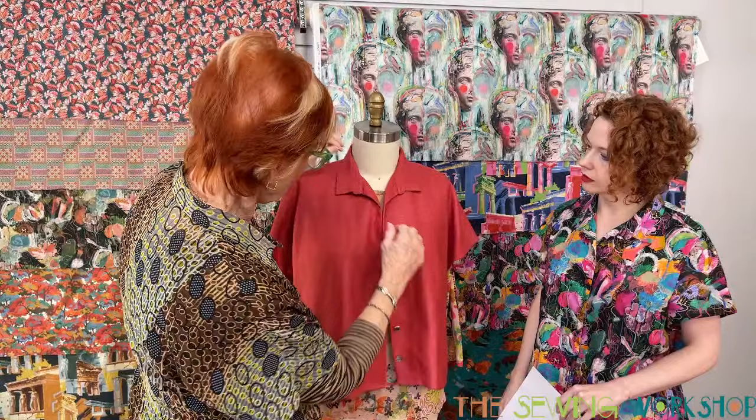Just a side note about the Trio T-shirt: when we reintroduced that, we added three plus sizes — 1X, 2X, and 3X. We don't always do that, but we're trying to do that for some of our patterns where we feel it's important.